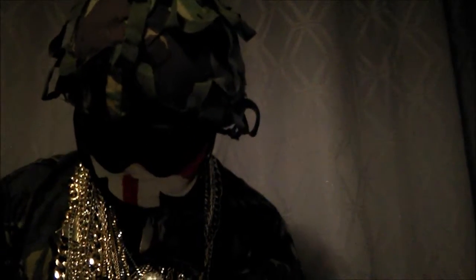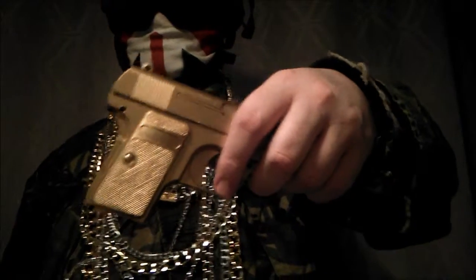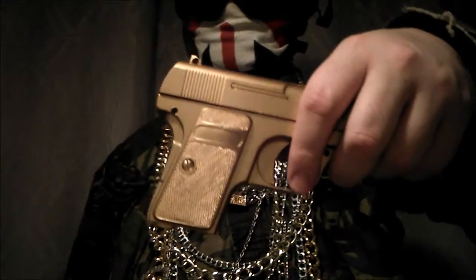Hello and welcome. We'll be reviewing a spring-powered gold pistol by Double Eagle. This is also called the P-328.